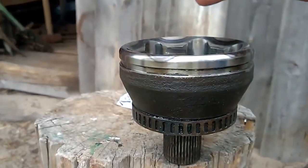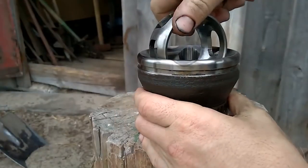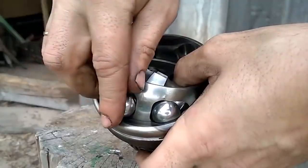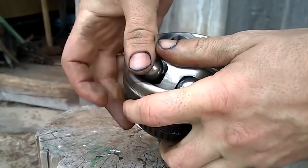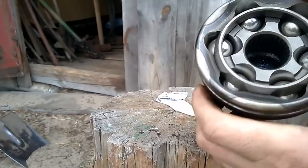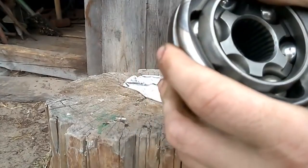Now let's put the CV joint back together. First, insert the cage inside the housing, then insert the inner race, and finally the balls. Lift the inner race and insert the balls into it, then lower it. As you can see, the CV joint is fully assembled.